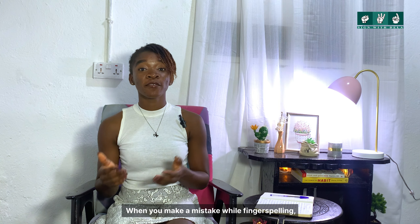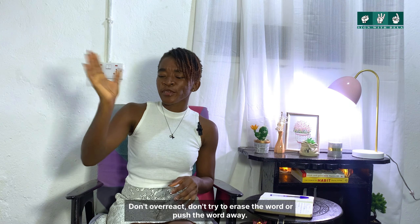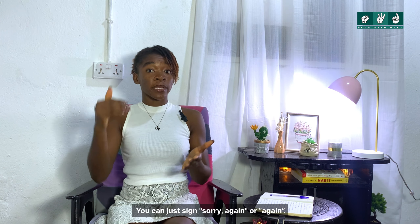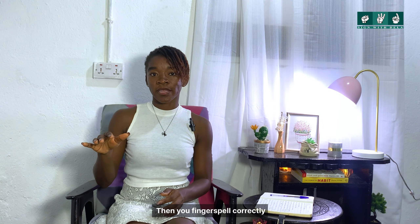When you make a mistake while fingerspelling, don't overreact. Don't try to erase the word or push the word away. You can just sign 'sorry' or 'again,' and then fingerspell it correctly.